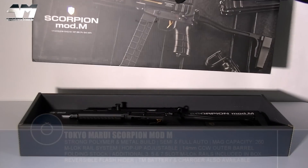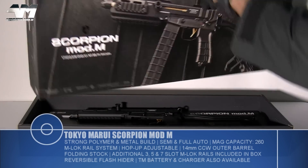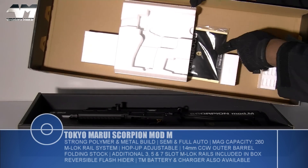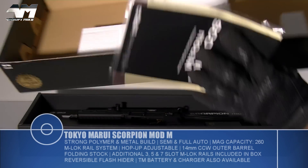So in true Tokyo Marui fashion, a beautiful photograph of the airsoft weapon on the outside, and on the inside, as I would come to expect, partially hidden away, it's your instruction manual — and I bet you there's some targets in there as well.